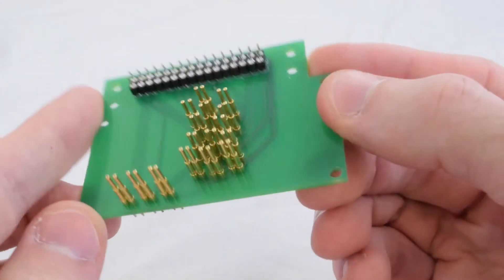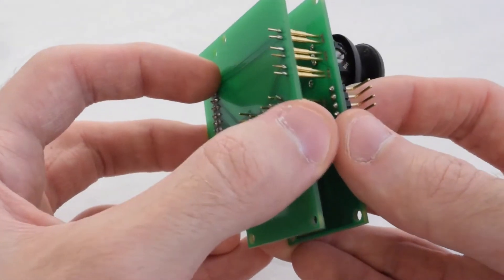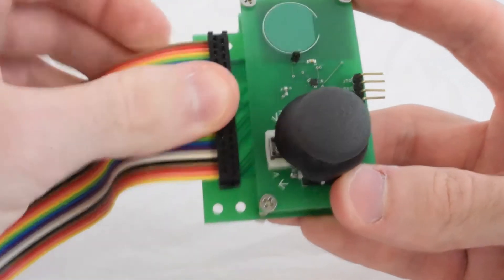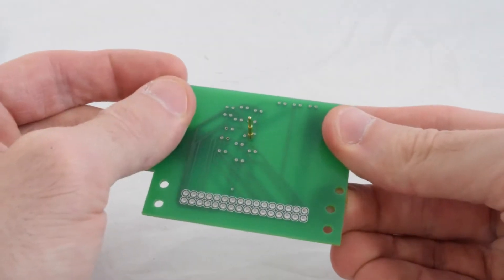Pinpoint then generates a design for a second board called the jig board, which we fabricate along with the original. The jig board interfaces with the board under test, connecting it to our custom testing hardware and our software interface. We can quickly assemble the jig by soldering in pogo pins and connecting it to the Pinpoint system.